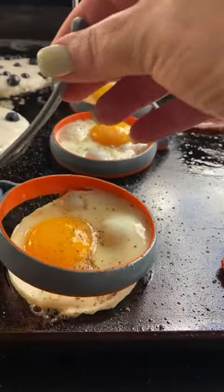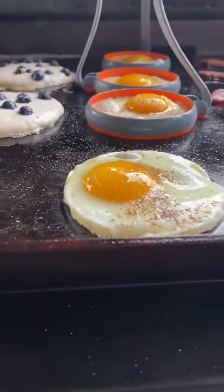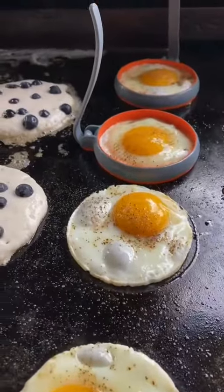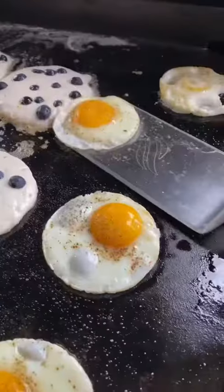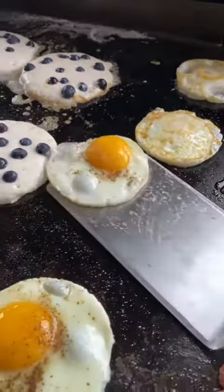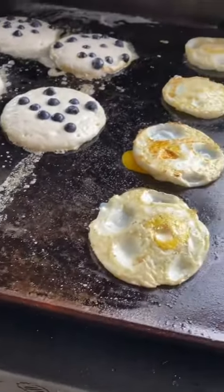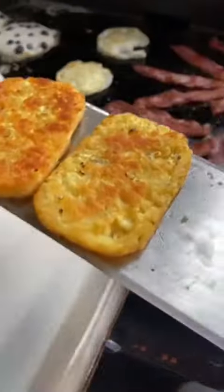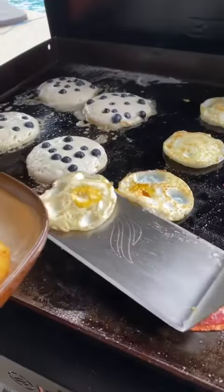I'm going to go ahead and take these off. I spray these with some spray butter so they come off easily. I'm going to go ahead and get the rest of these off. I'm just going to cook these for a little while on each side and then take them off. These guys are ready to come off. Take my eggs off.